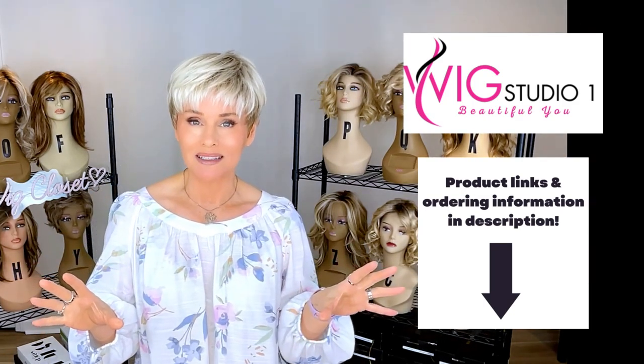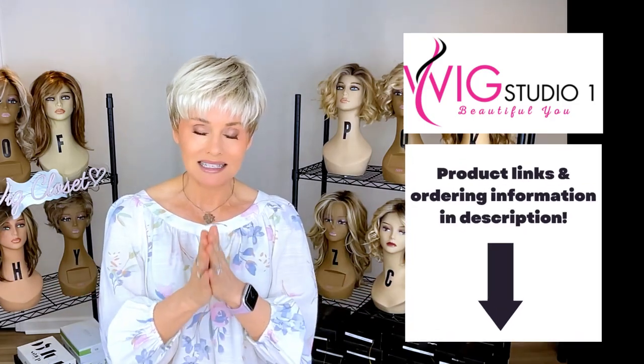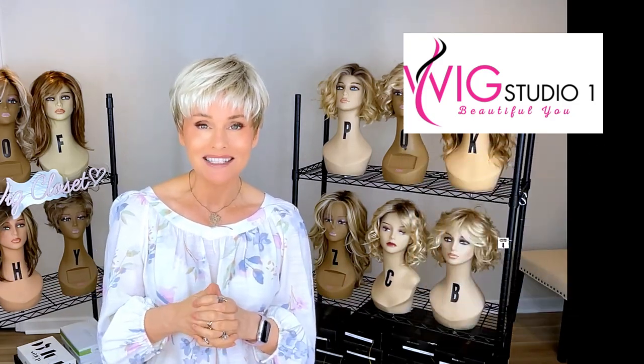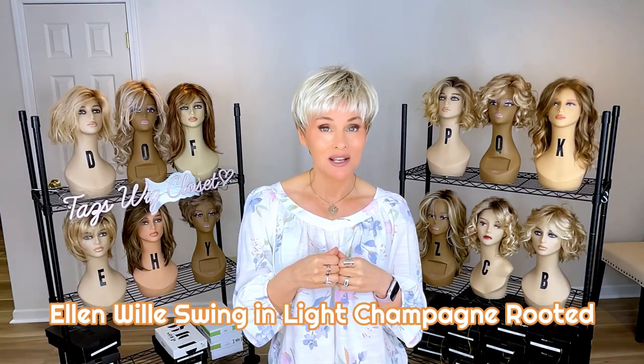I'm lucky to have found this one on clearance because with the prices of wigs these days, who doesn't need a good bargain? So the pixie we're talking about today is Ellen Villa's Swing, shown here in light champagne rooted.